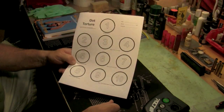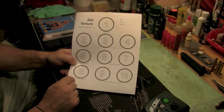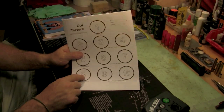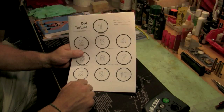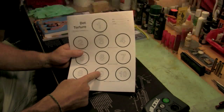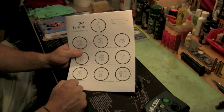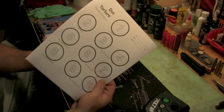Target eight: start in the low ready position, gun in your weak hand, safety off, finger off the trigger. Low ready is down at a 45. Fire five shots weak-handed — so target eight works on weak hand skills. Targets nine and ten are a transition with a reload: draw and fire on target nine, reload, then shoot at target ten.